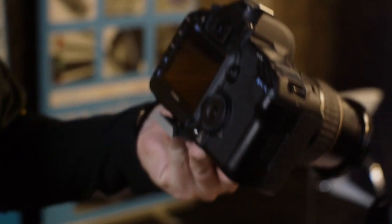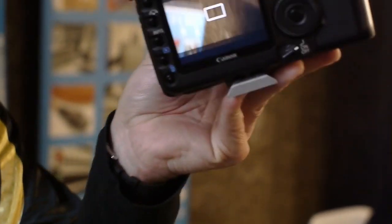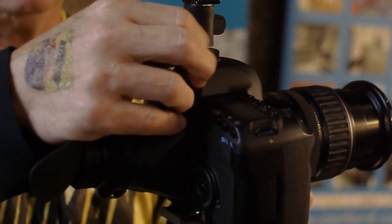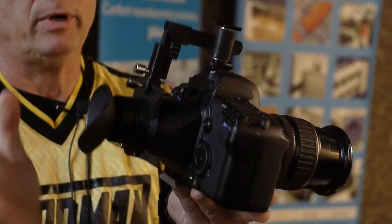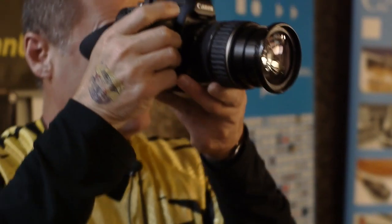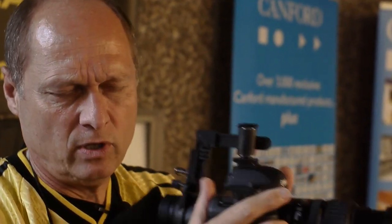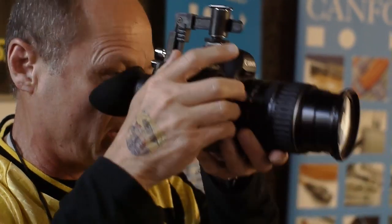It's very difficult to see the LCD screen when you're out in the field. You put the loop with the crane. You have a diopter adjustment here in the barrel and all the light is blocked out. It helps steady you because now you have three points of contact — your right hand, your left hand, and your head.